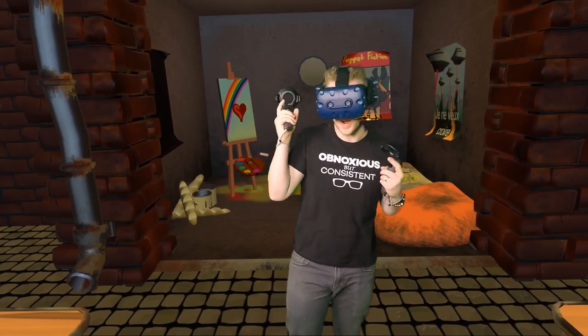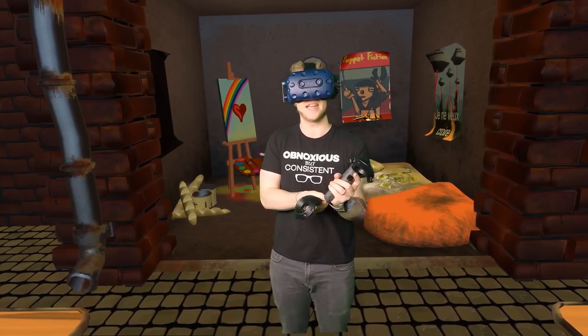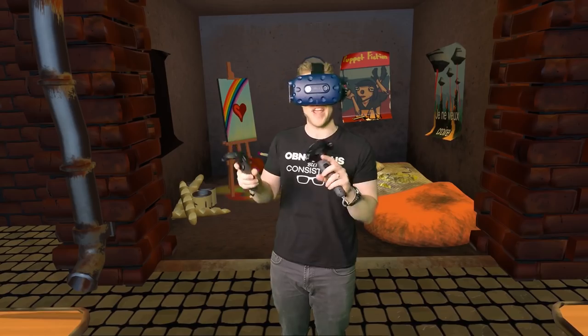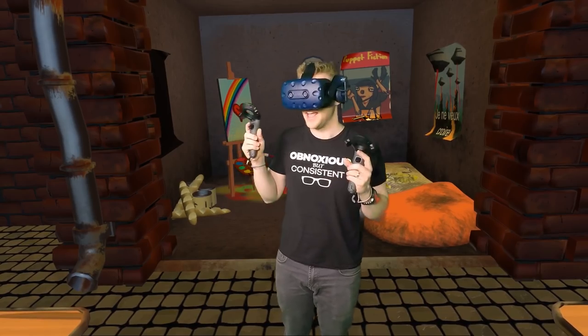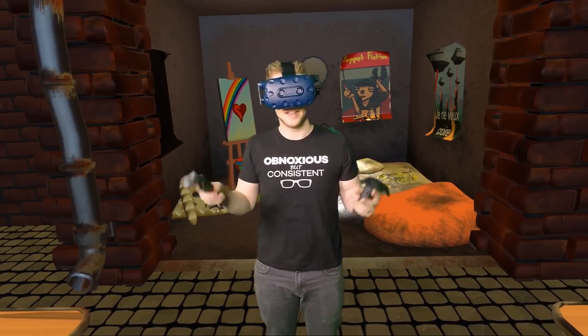But in a way that hopefully doesn't give away the actual video that I'm going to produce out of this, because I will make a standalone video. I'll link to that in the description so you can see how it all turned out after a little bit of editing and post-production — and see how much fun we can have and how polished or silly we can make the final result.